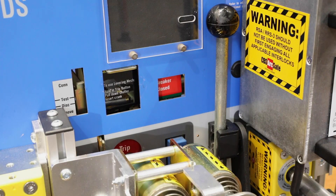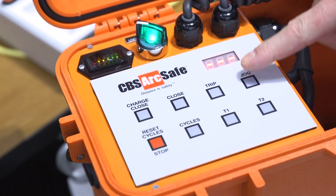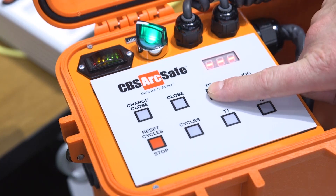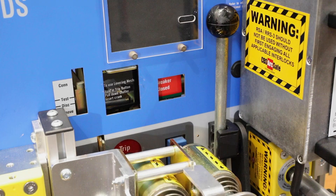Currently our DS style breaker demo is in the closed position. To trip it on the local control, all that is needed is to press the trip button and you'll hear the breaker trip.